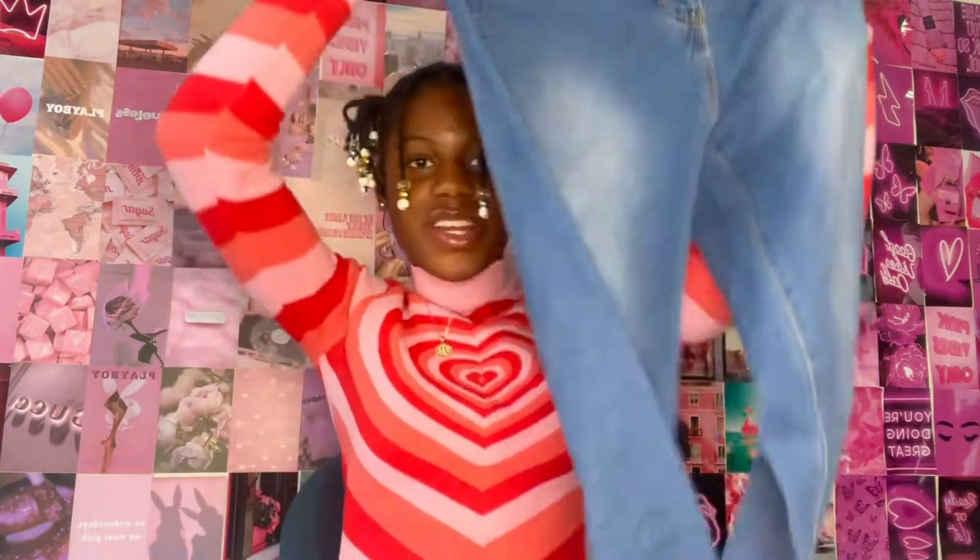If you do subscribe, comment down below 'I subscribe' and we can chat in the comments. For today's video, I'm going to be doing a Lovely Wholesale try-on jean haul. I have four different jeans to share with you guys, and it's my very first time ordering from them — I cannot wait to see how it turns out.